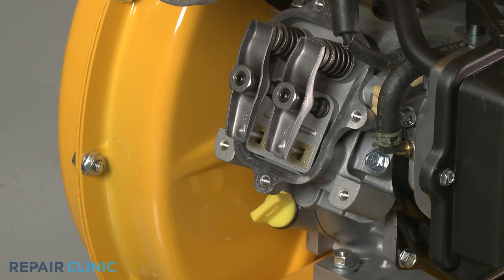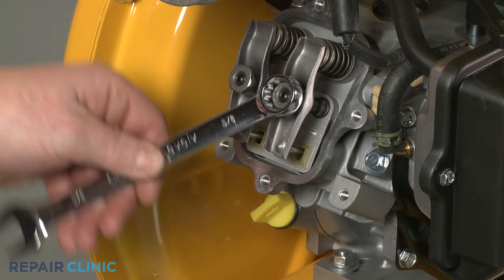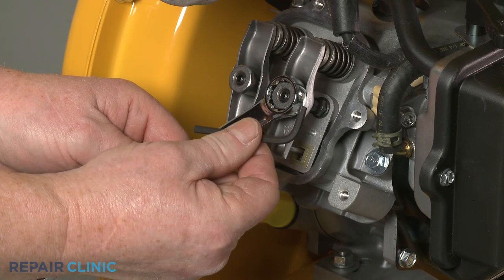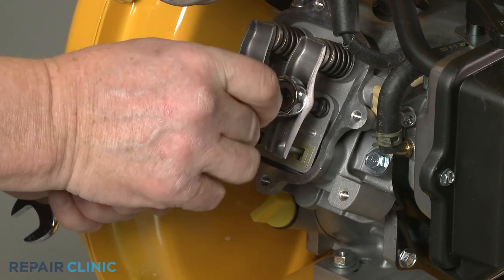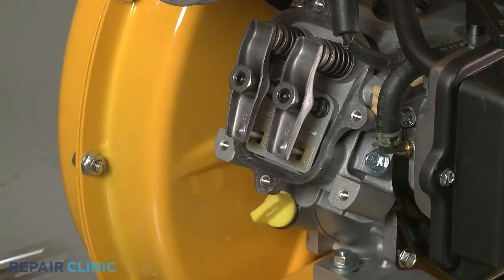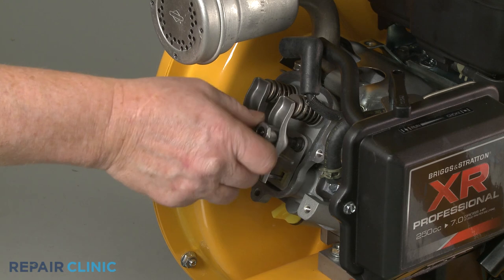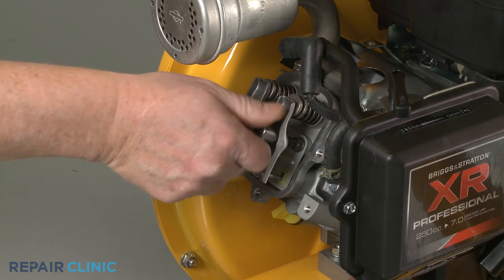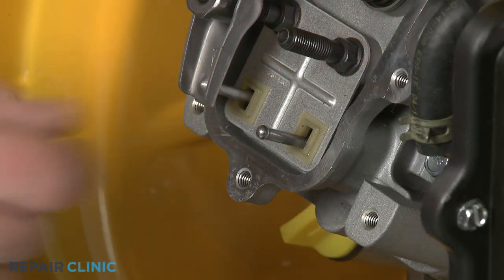Use the 5/8 inch wrench to secure the intake rocker arm adjuster nut and the 5/32 inch Allen wrench to loosen the set screw. With the set screw loosened, fully remove the nut and the rocker arm. Slide out the push rod.